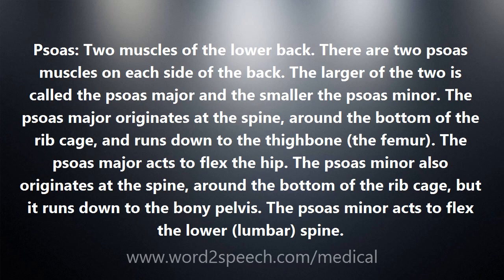The psoas major originates at the spine, around the bottom of the ribcage, and runs down to the thigh bone, the femur. The psoas major acts to flex the hip.